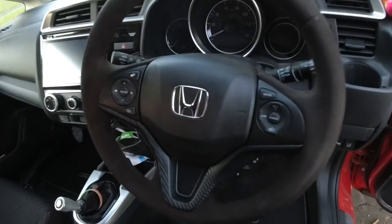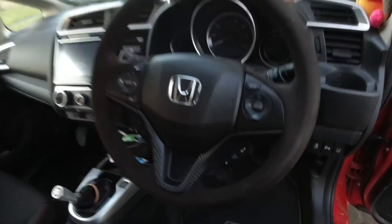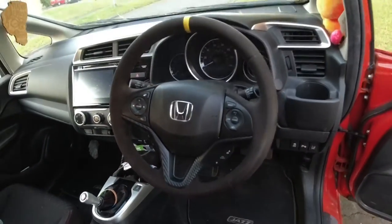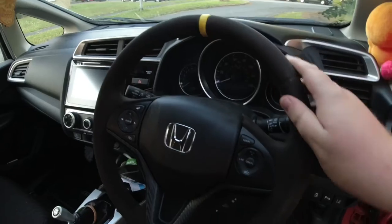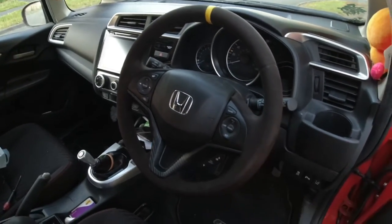There we go boys and girls, it's all back together — what do you think? Very racy! It's got this carbon effect on it as well, feels really nice. It's got the 12 o'clock marker on it too. It is a shame that's not orange, but at least it stands out now.